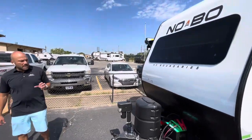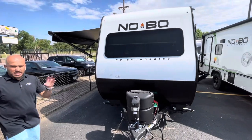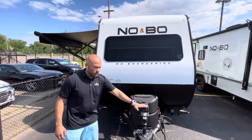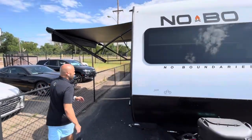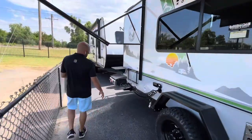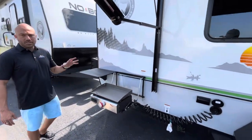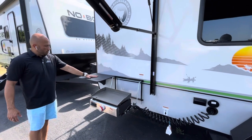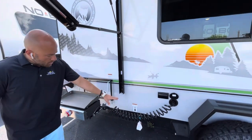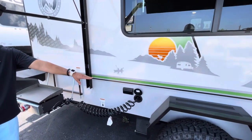There's a tinted front cap window and a power tongue jack, which can be used using only your 12-volt battery. Now let's work our way back to the back part of this camper because I want to point out an option we include — the bush-style outdoor kitchen with a prep table, flat-top griddle, spray port, LP quick connect, and a couple of dual 110-volt plug-ins.